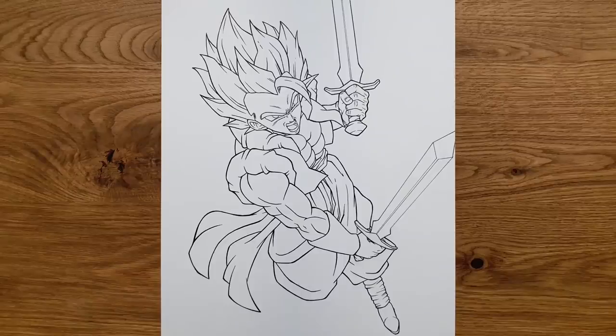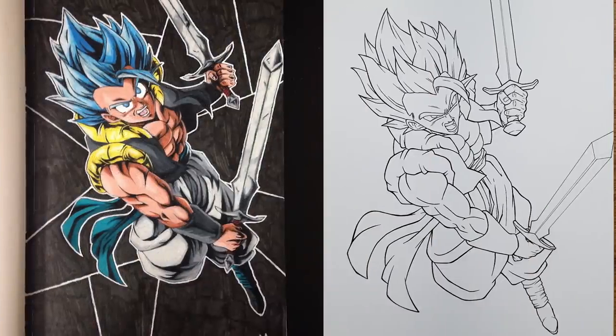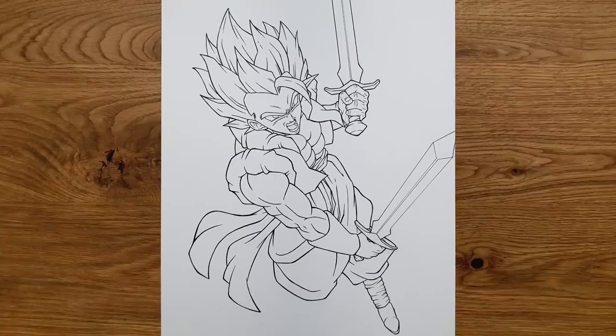Okay, this is looking pretty good so far, I am really digging this. If we compare it to Lucario Knight's piece of artwork we can see some similarities between the two of them. I'm loving this and I can't wait to get started with the coloring — so without further ado, let's do it.